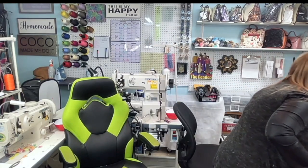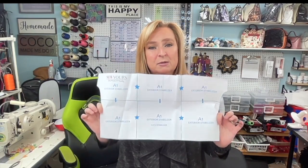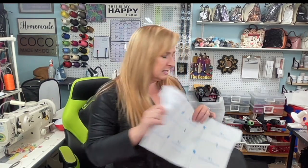For my exterior pieces I'm going to be backing them with EB Fuse Heavy, which is similar to Decor Fuse Light that the pattern calls for — but it's woven and it sticks so much better. So: EB Fuse Light for my cotton, EB Fuse Heavy for my exteriors. You could also use fleece if you're worried about it being too thick. It is not recommended to use foam in this bag — it's a drop-in lining, actually two drop-in linings, and it's very important to keep interfacing outside of the seam allowances.